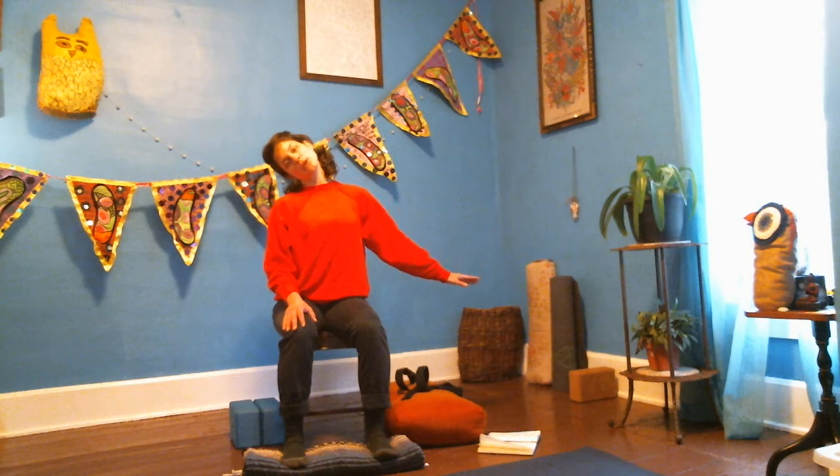No need for rushing — just inhaling to lift the hand up and exhaling to bring it back down. Let's do that one more time: lifting up on the inhale, and exhaling gently bringing it down. Lift your head back up through the center and pause — breathing in and out.